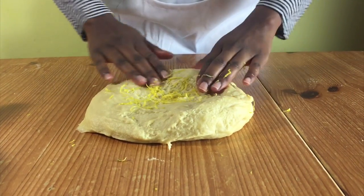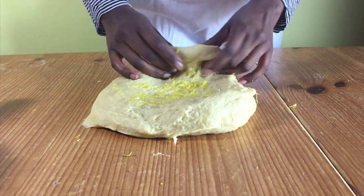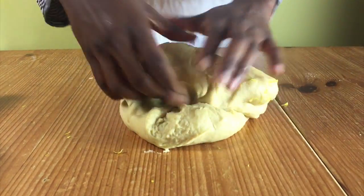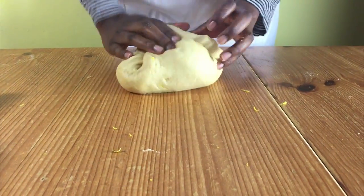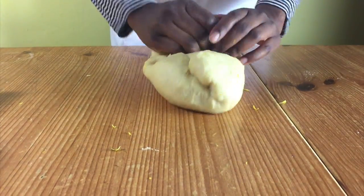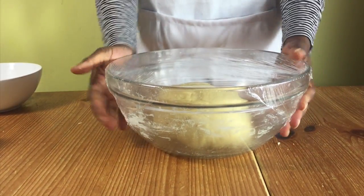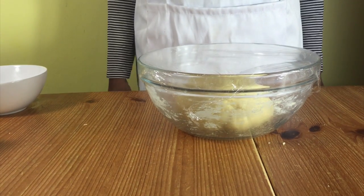Add in some grated lemon zest and then knead in your zest into the dough. When your lemon zest is nicely mixed in and your dough is smooth, put it back into your bowl and cover with cling film and let it rise for about an hour or until doubled in size.